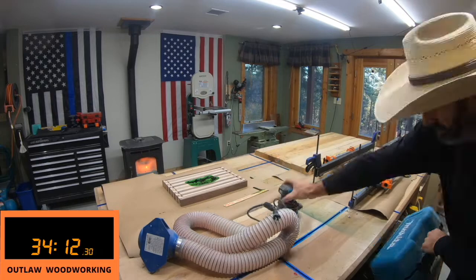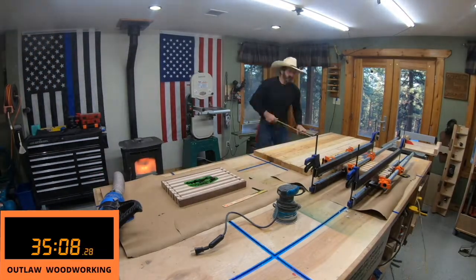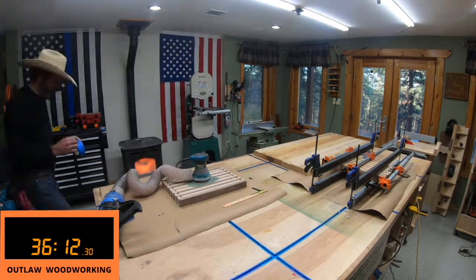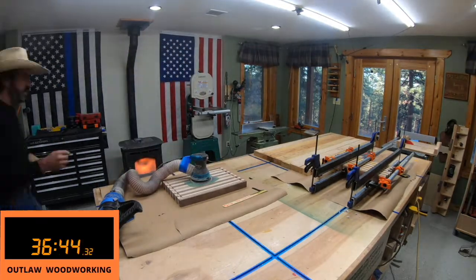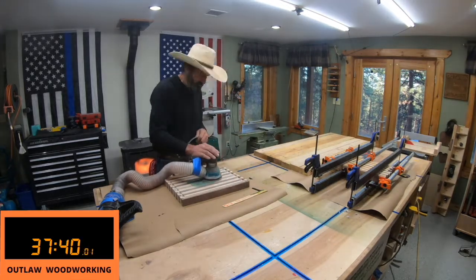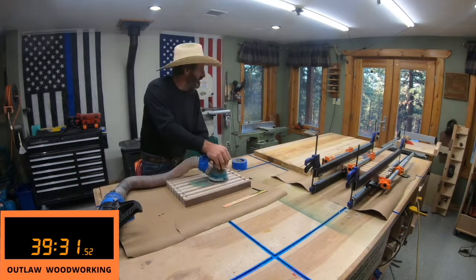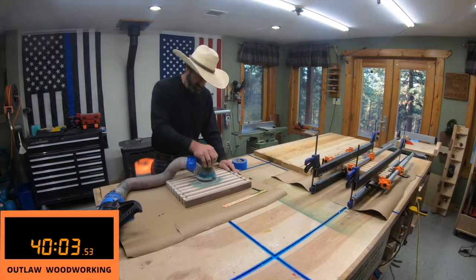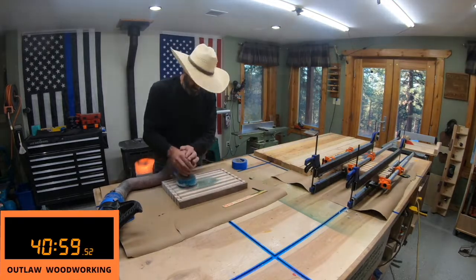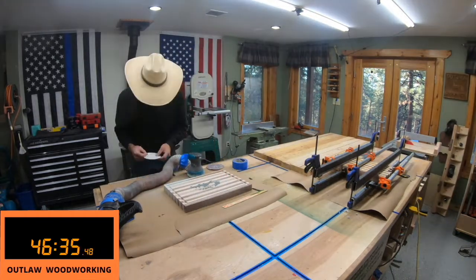The next day I get out my Makita sander and dust collection. I need to improve the adapter for the dust collection because it doesn't fit onto the Makita really well, but it keeps the dust down. I then start out with 80 grit to get rid of the epoxy, and then go to 100, 200, 300, 400, right up to 600. What's funny is every time I look out the window outside my little shop there's deer and turkey going by — they're looking in my window. There's one right there — life in the mountains!